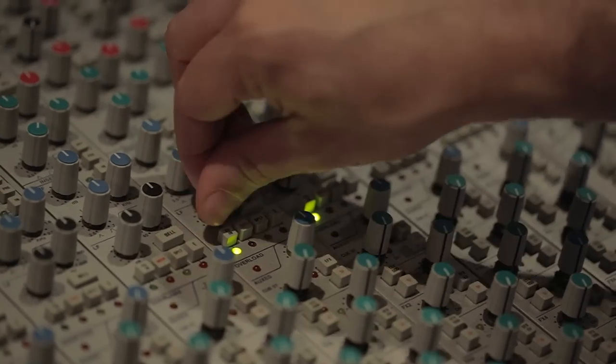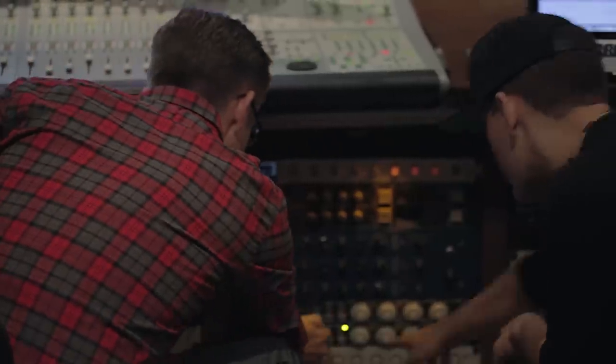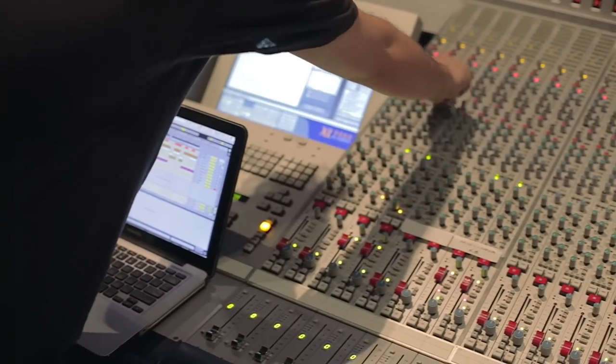I wanted to try to make use of some of the gear here, and just get out of the laptop, get onto some real hardware. We went into the Distressor compressor because it was one I've been wanting to work with for a minute, and got a little bit fatter of a sound than I did just running plugins in the box.